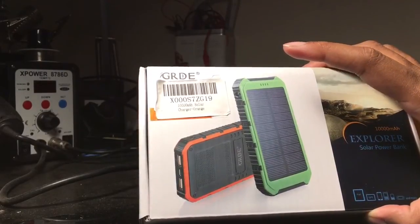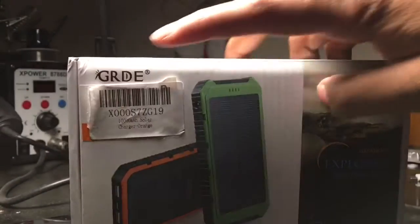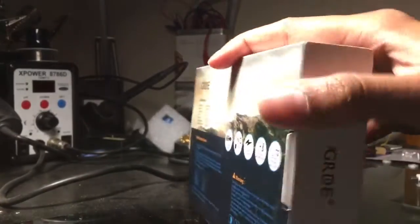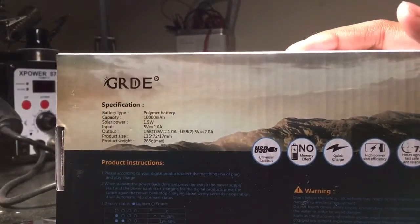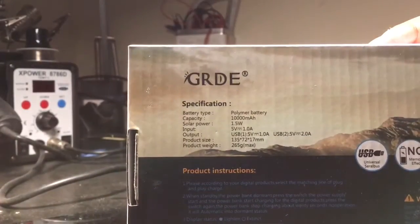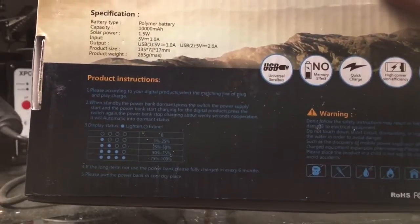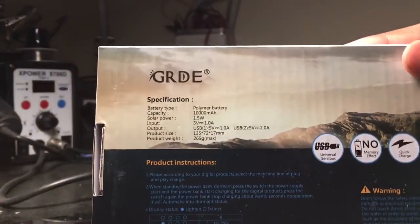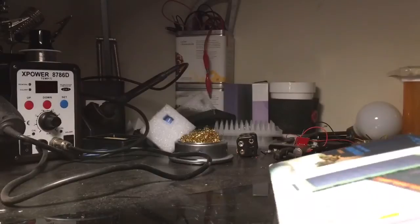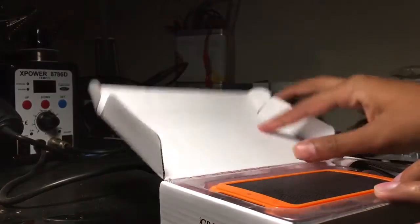We'll go over exactly how slowly or quickly it charges. This is the box it comes in — it says GRDE on the top. I bought this off Amazon for about $18. On the back you can see the battery type, capacity, solar power input, output, product size, product weight, and instructions that are very poorly written — you can tell it's most likely made in China. It packs 10,000 milliamp hours of capacity, which is not bad at all.